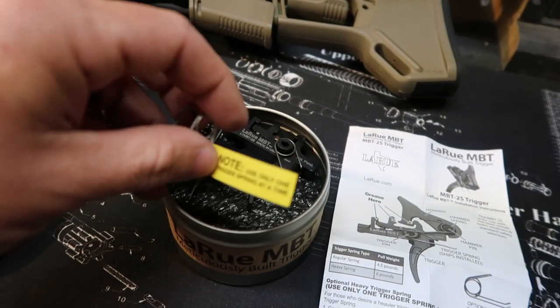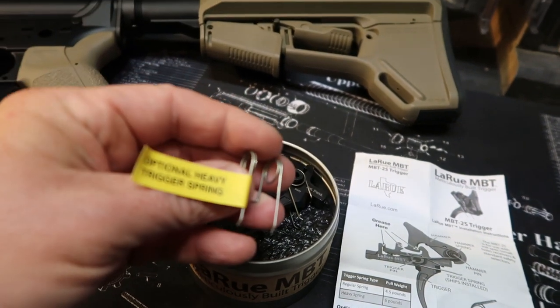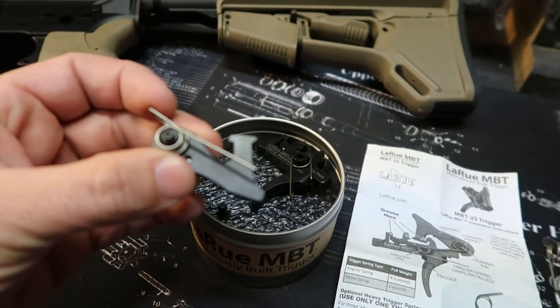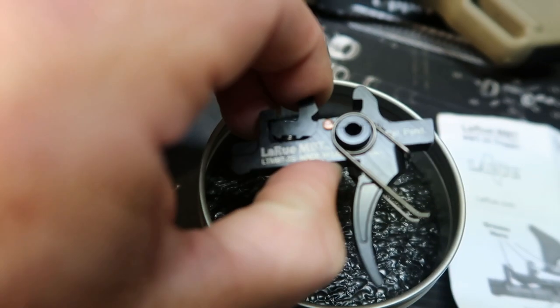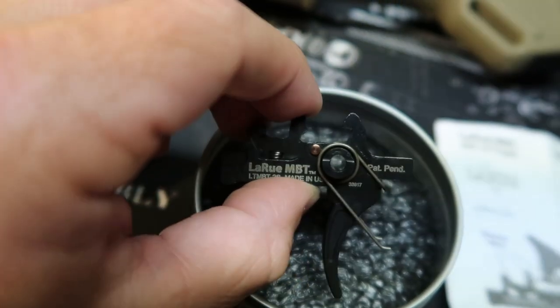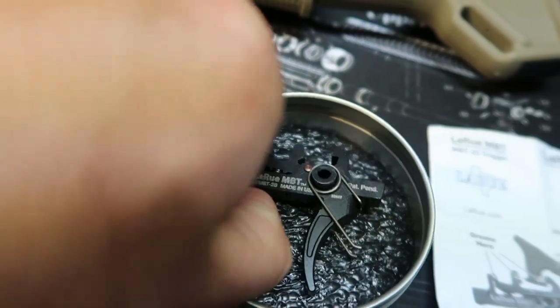Inside the canister, it comes with an optional heavy trigger spring. Here's the hammer — it already has the hammer pin. And the last thing is the trigger, and it does come with the trigger pin.